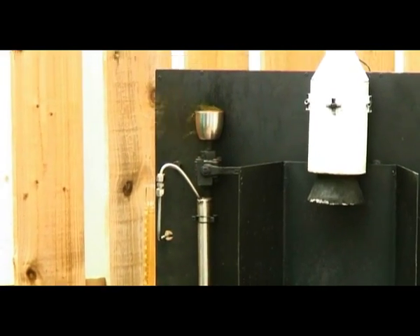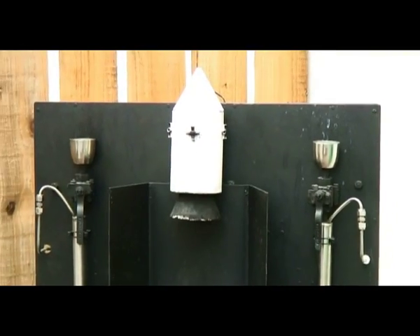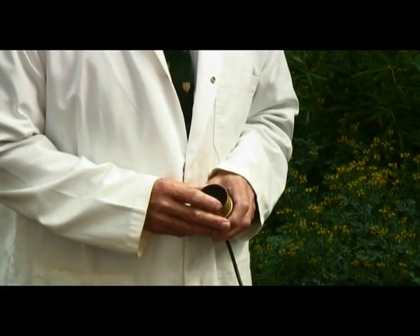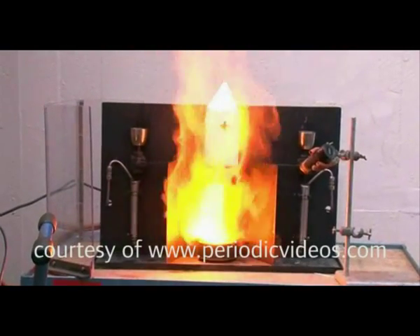The last thing I need to do before passing over to Norman, who will initiate the reaction, is to close the tank to allow the fuel to pressurize. OK, so are we going to count down, Norman? Three, two, one. All engines running. Lift off. We have a lift off.